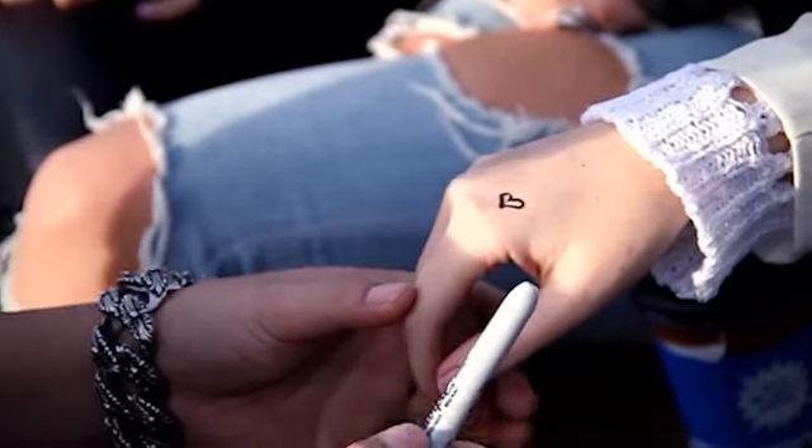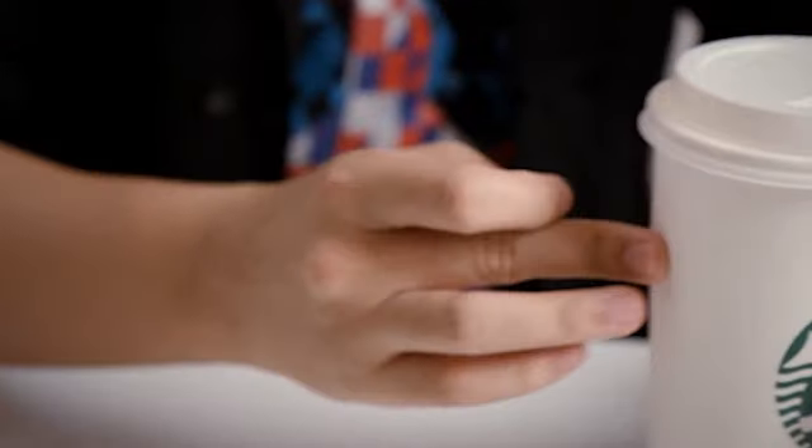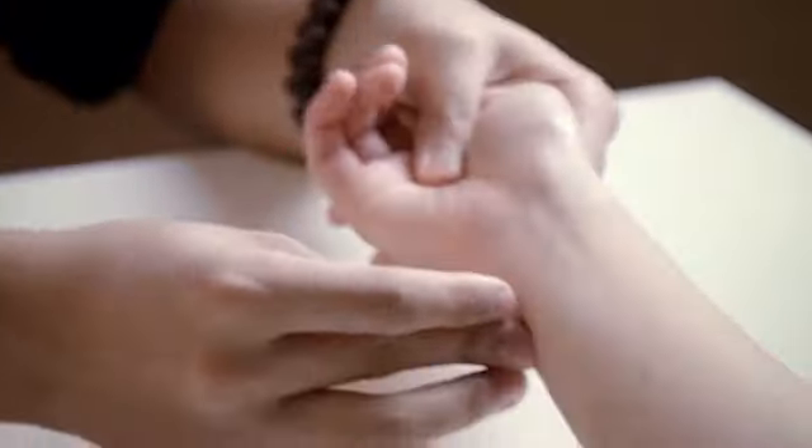Hey, this is Herman from SansMinds Magic, bringing you a game-changing Sharpie marker designed for magicians' everyday miracle. Imagine drawing a design on the spectator's hand and moving it to anywhere you want — your own hand, onto a surface, an object, or even another area of the spectator's body.